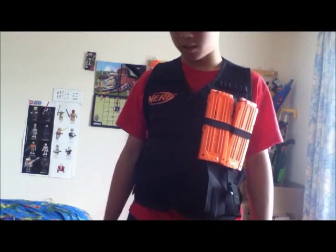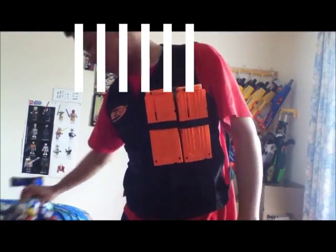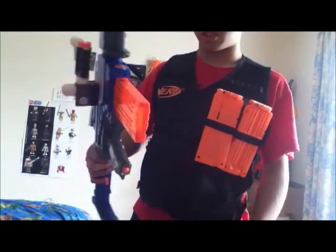Hey guys, welcome to my first loadout video. Today we'll be covering my most used loadout, which is that of the Elite Alpha Trooper.